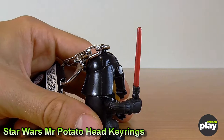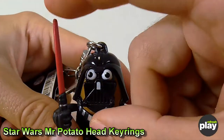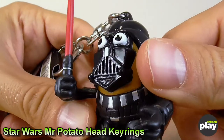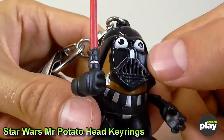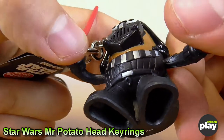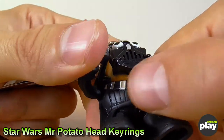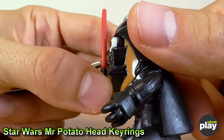Despite the fact it's such malleable plastic, the lightsaber has remained almost entirely straight, as you can hopefully see. The Darth Vader character design has a lot of detail around the face mask and eyes. If the detail isn't painted it's certainly moulded on there. It's very decent — kind of missing the iconic chest panel on Darth, but that's more than forgiven for a character like this.